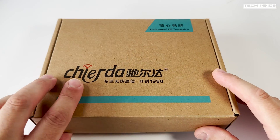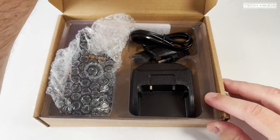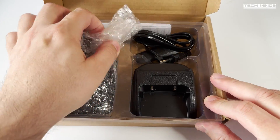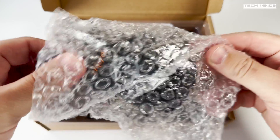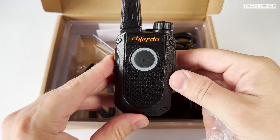Hi and welcome back to another TechMinds video. In this video we'll take a look at the Chioda TC18 — a compact handheld transceiver which is suitable for a range of services.